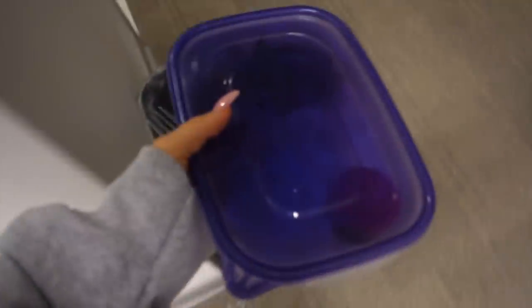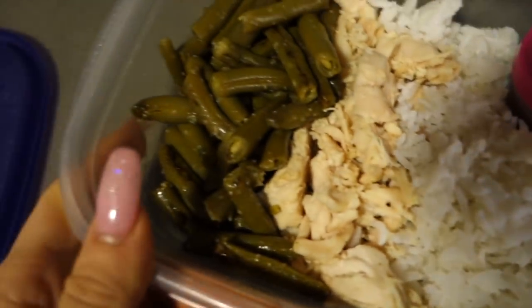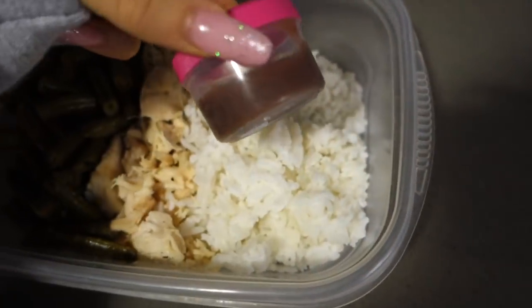Time for lunch! For lunch I have white rice, chicken, green beans, and some sugar-free barbecue sauce.